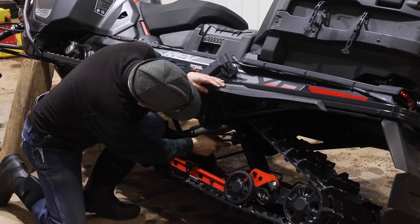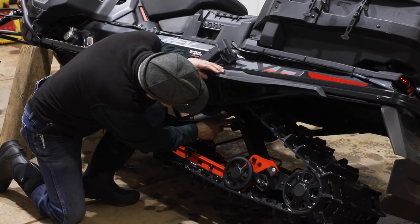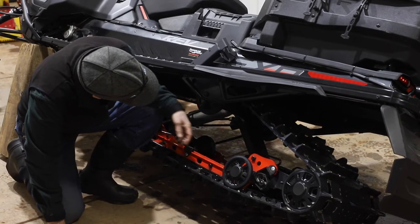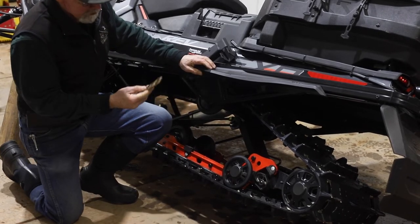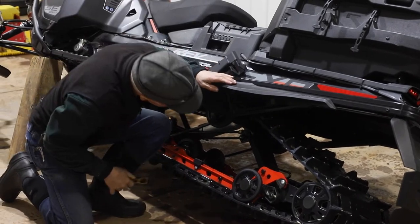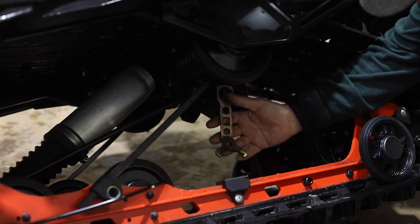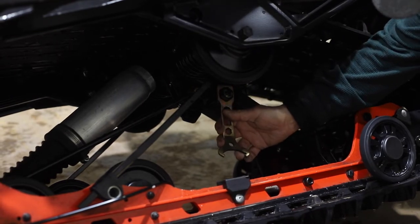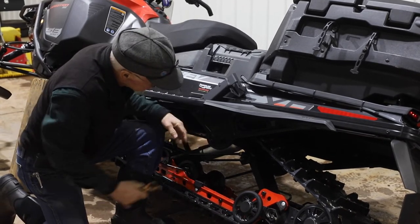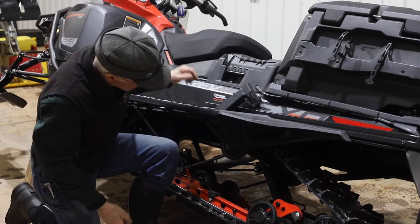These are numbered — they've got five different positions. As they come out of the box they're usually in the softest position, which is number one. You can adjust them by using this wrench, which is normally found on the belt guard. You put it over this hex and you can turn that adjuster. You want it in number five position, which is the stiffest. That's controlling the preload on the springs and holding the rear end of the machine up.